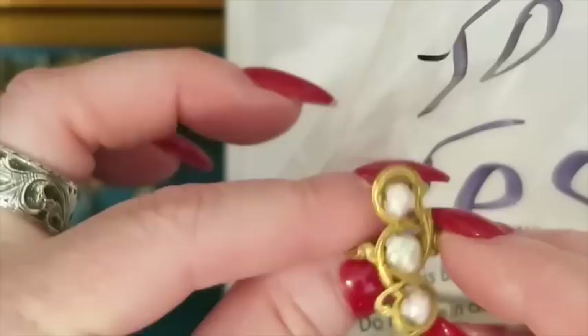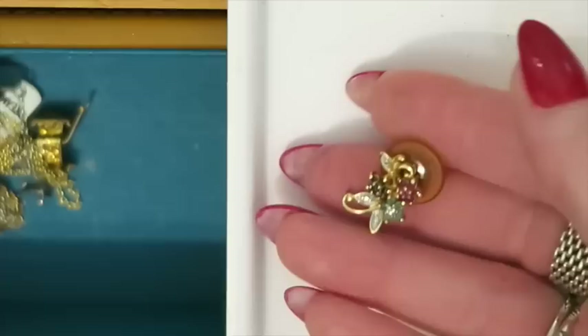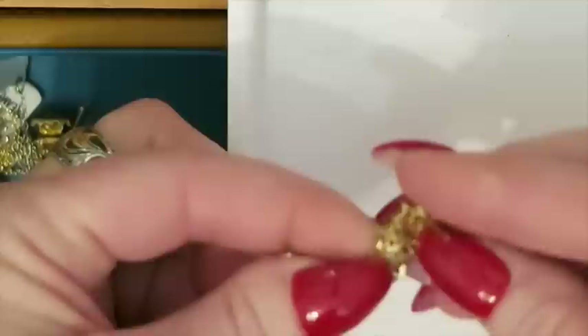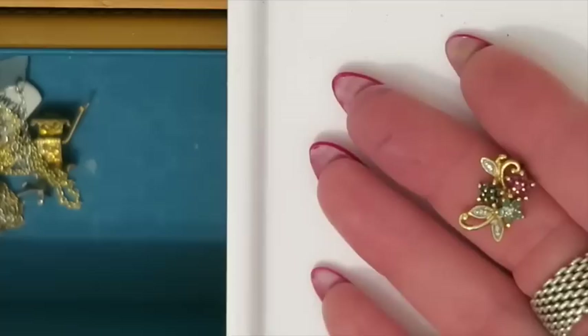This is the earring that matched that pendant I showed earlier, but there is no mate for it. Because it is silver — I know it looks gold in color but it's vermeil, gold over silver — this is going to go into my silver scrap. As beautiful as it is. If I get a bunch of silver scrap earrings, maybe I'll make a listing with a bundle of them.